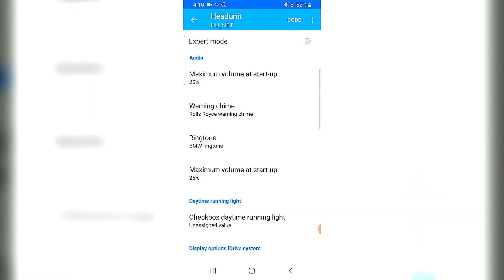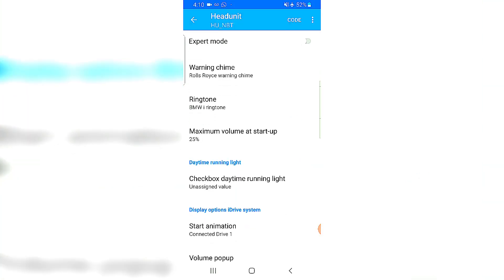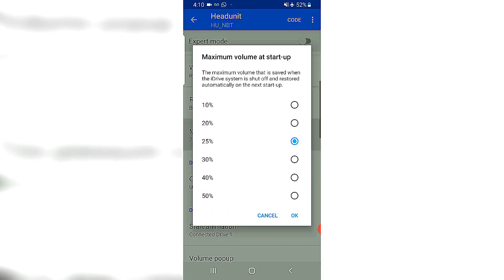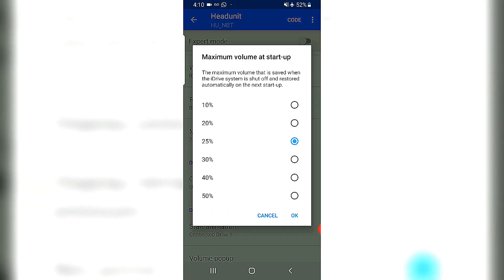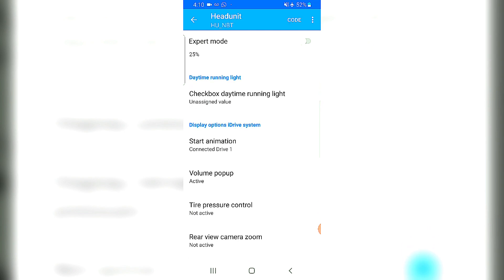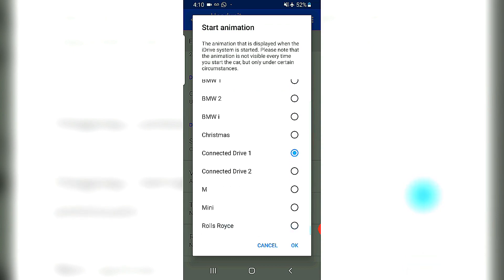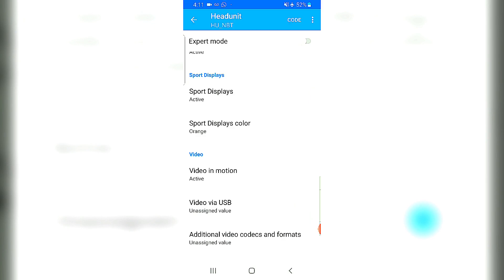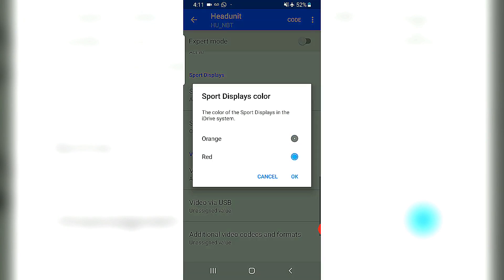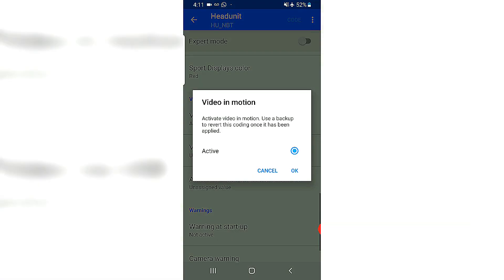The ringtone — that's when someone is calling you — I'll change that to the BMW i ringtone. Maximum volume while starting up the car: 25, which is okay. Animation — this is when the car starts up — I'll change it to M graphics. Sports display color: I'll change it to red.